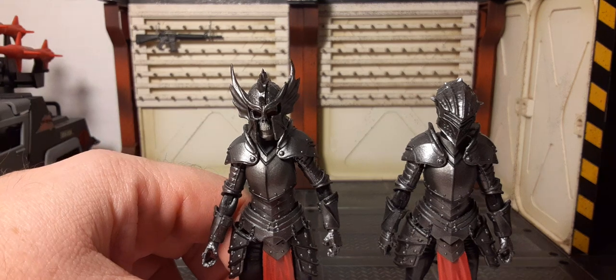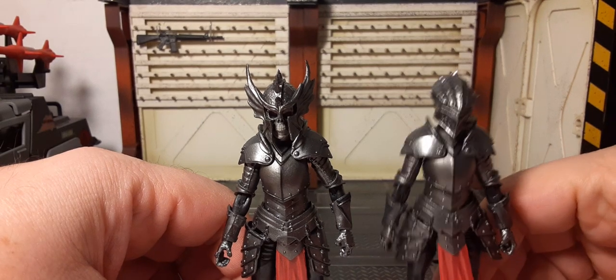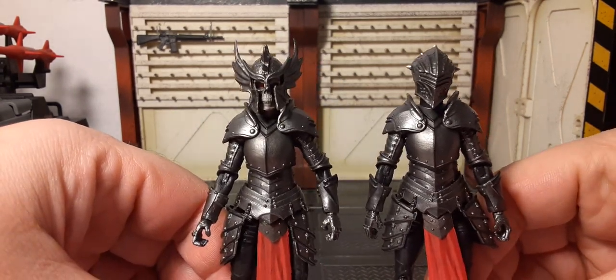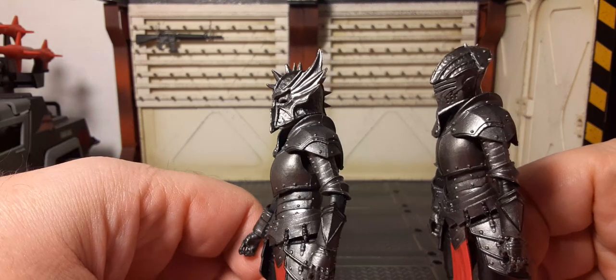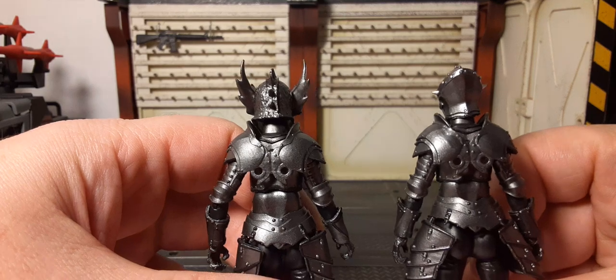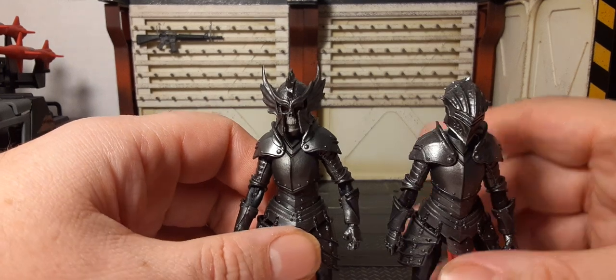I went ahead and got two of these and I wish I'd gotten a third so I'd have one to keep loose like her troops. Here's a comparison of how they look if you decide to army build these characters — really cool figures.